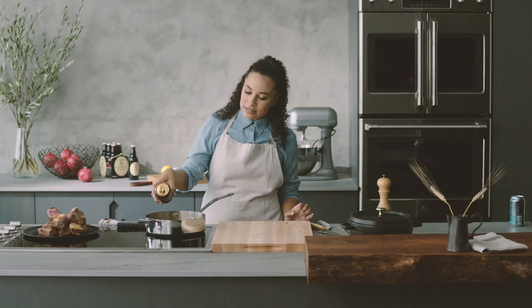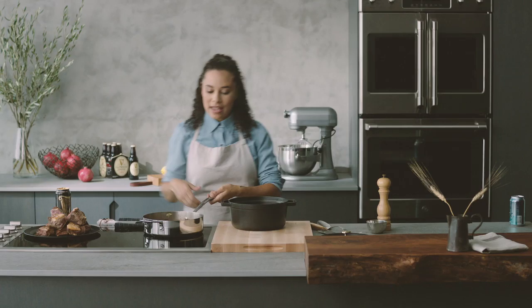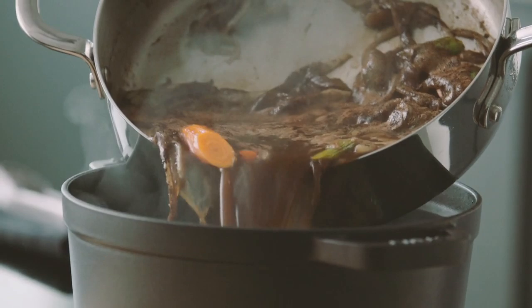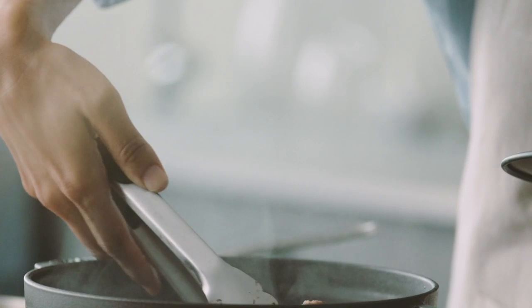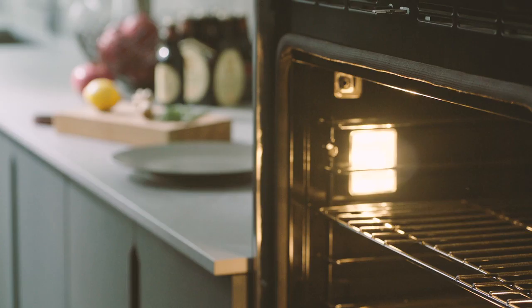Nice creaminess getting added into our braise here. Pour it into a Dutch oven — it smells amazing, smells like the holidays. I'm going to grab my seared short ribs and just place them inside the liquid. Place it in a low oven of 300 degrees for at least three hours.